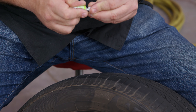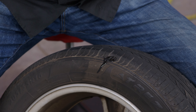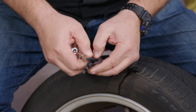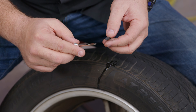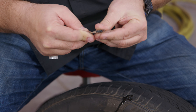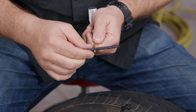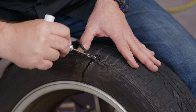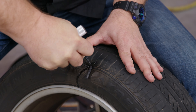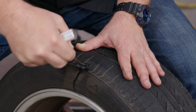Now grab your cement and put some over the area where we're working. The tire patches are sticky, so we're going to remove the paper and get one of the patches off. Take this tool, squeeze it, and work the patch through the opening in the tool. Pull it through until it's halfway, then go into the hole. Slowly work this in — the tool is designed to release it. Don't push it all the way in; you want a little bit sticking out. Then work the tool out.